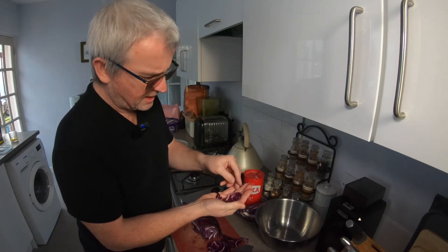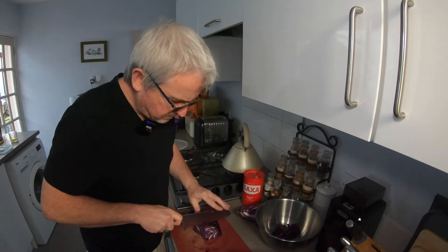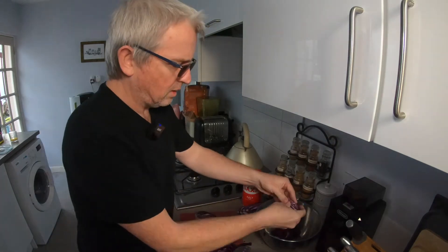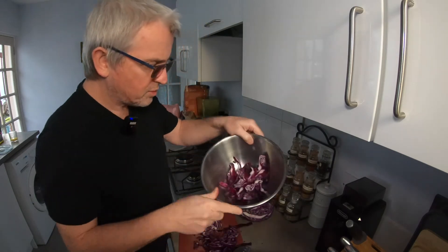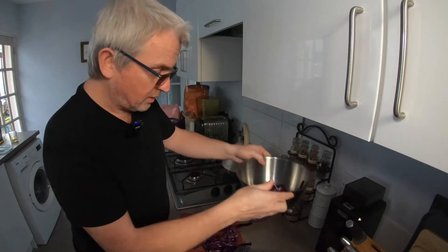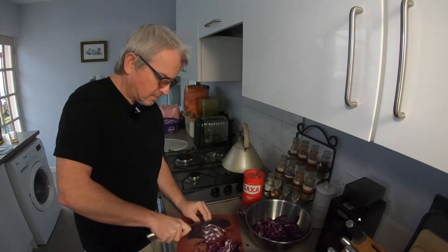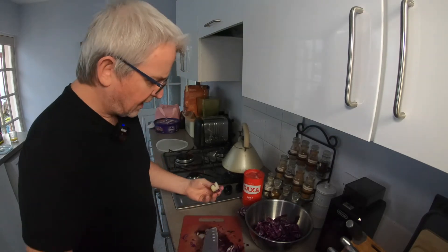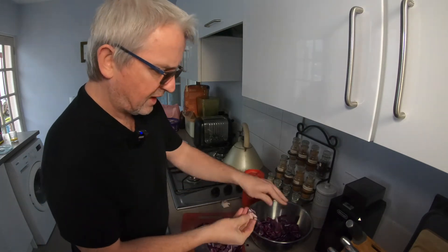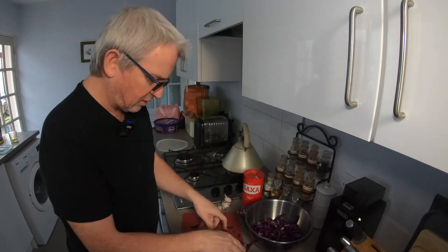I think I might need to make it a little bit chunkier than that — we'll see. I'm just breaking it into pieces in the bowl so it's separate. Going down as far as I can until I get to the core, and I'll take out the bits that are quite chunky at the bottom. Don't need those since I've got so much.